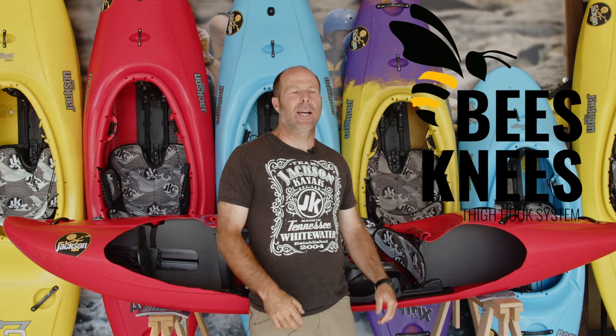Hey everyone, it's Stephen Wright from Jackson Kayak coming to you to tell you about an exciting new outfitting accessory that we've been working on for a number of years. You've been asking for it, the team's been asking for it, I've been asking for it, and now we are ready to give it to you. It is the brand new Bees Knees Thigh Hook System from Jackson Kayak.